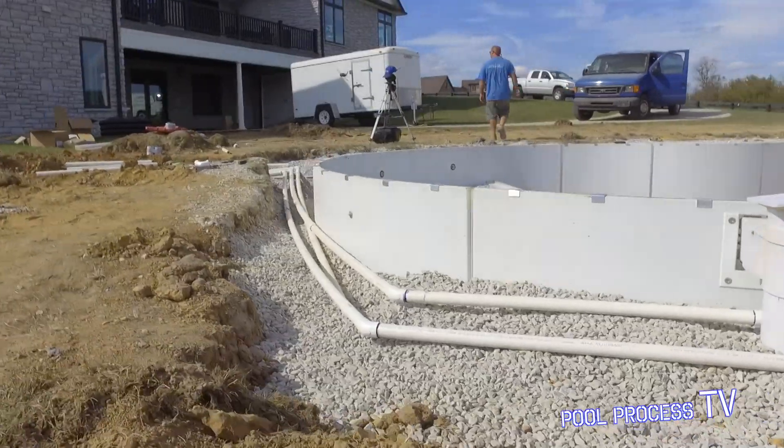Hey everyone, Darren here with American Pool and Spa. So as you saw before, we were finishing up on the plumbing of the pool.